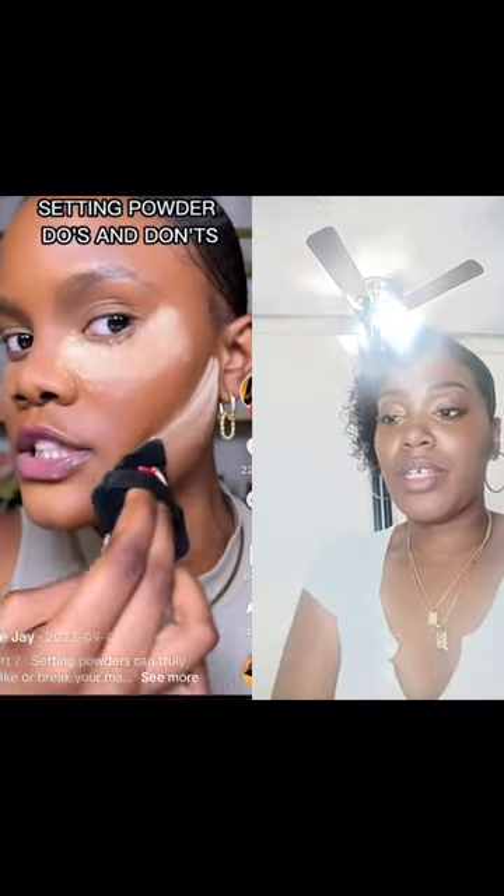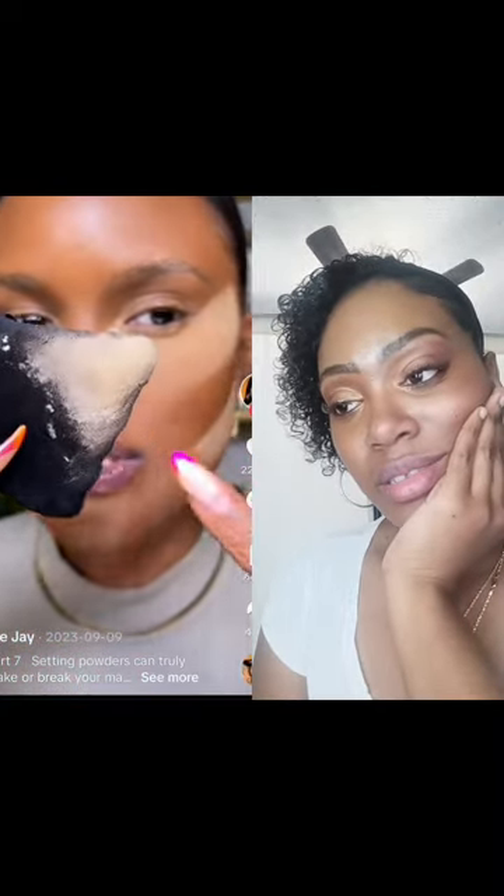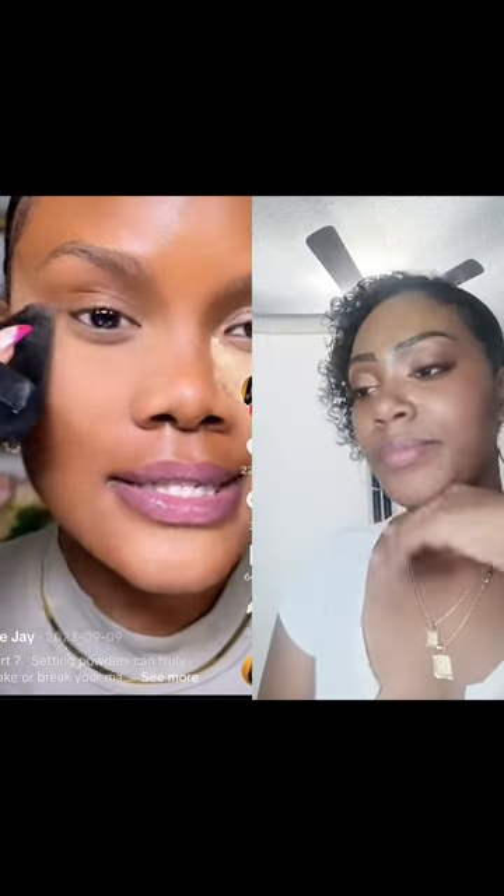Over-applying setting powder can actually accentuate texture on your skin. When using a powder puff, swirl the product at the back of your hand to even it out. This will prevent the setting powder from looking patchy under your eyes and give a smooth finish. After applying, use a fluffy brush to remove excess powder under your eyes. Never use a setting powder the same color as your skin to set your concealer — use a shade lighter than your concealer. Avoid dragging the powder puff; pat it into your skin so the concealer doesn't move.